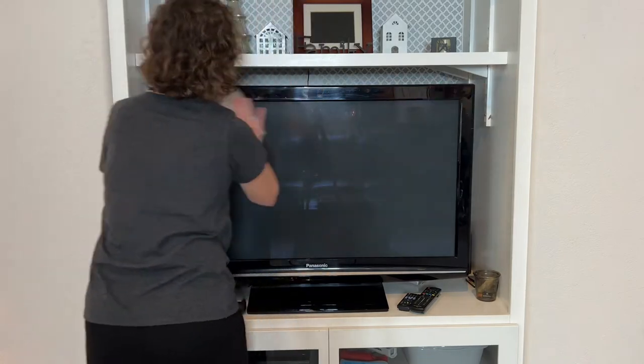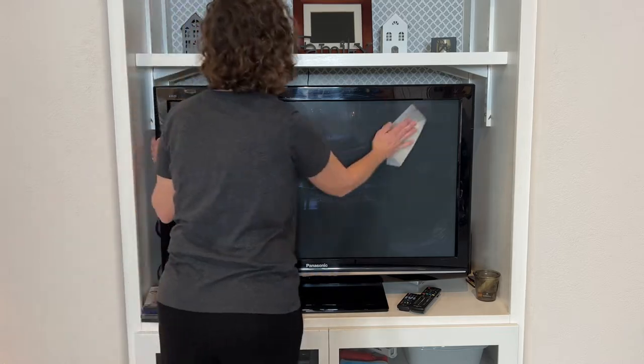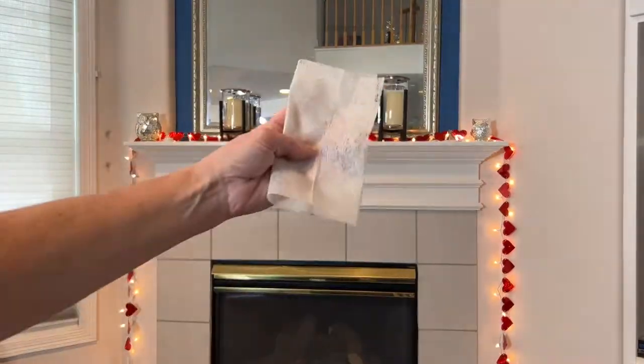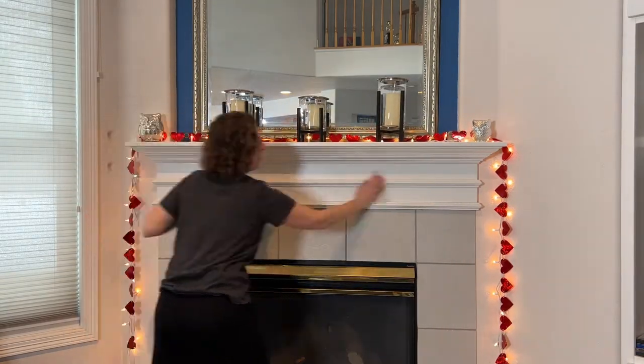These dryer sheets are fantastic for dusting. They work great on TVs and computers — it works kind of like static, pulling the dust right off of those surfaces. You can also use these to dust just about anywhere in your home.